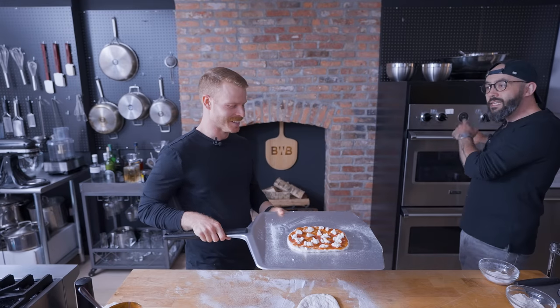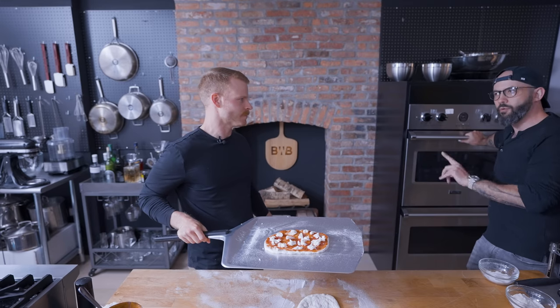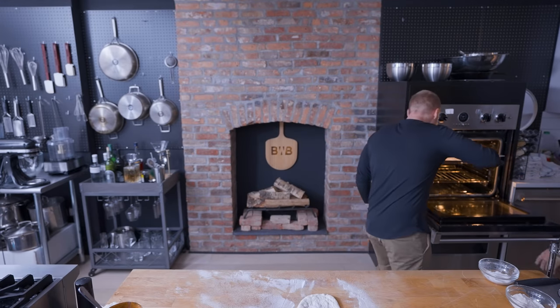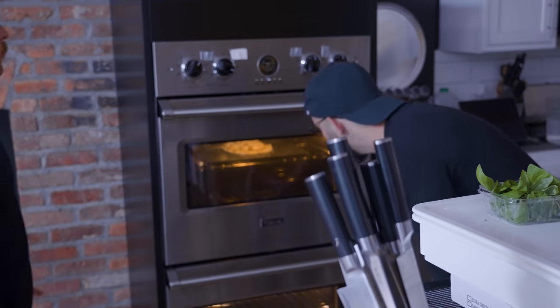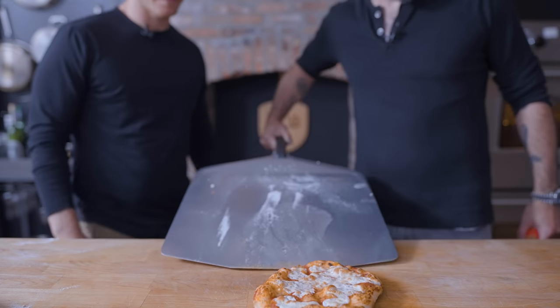We have our steel that's preheated in this 500-degree, maxed-out oven for an hour. That's very important because the steel takes a long time to soak up that heat, and if you put the pizza on a cold steel, it's not going to cook properly. Cook time is probably between three to four minutes. And there it is, folks - healthier pizza. Let's throw a little basil on there.